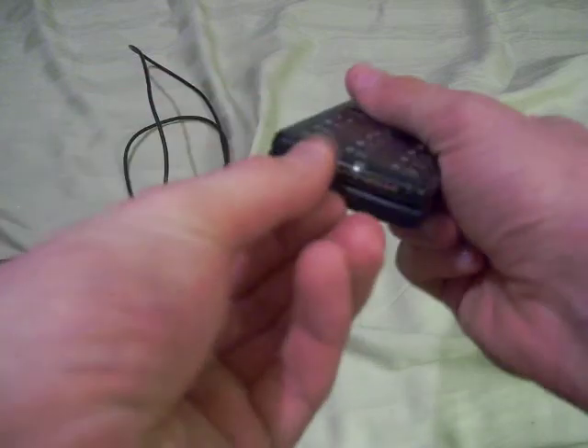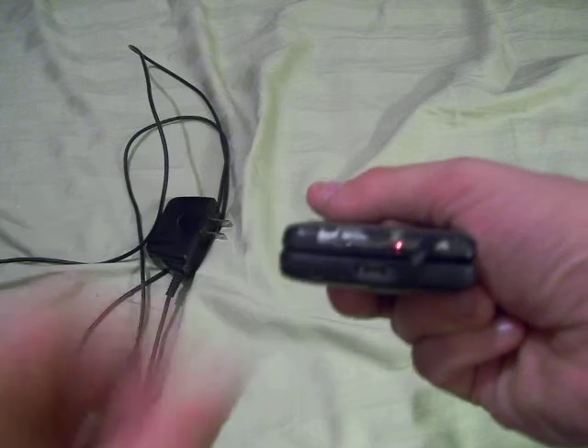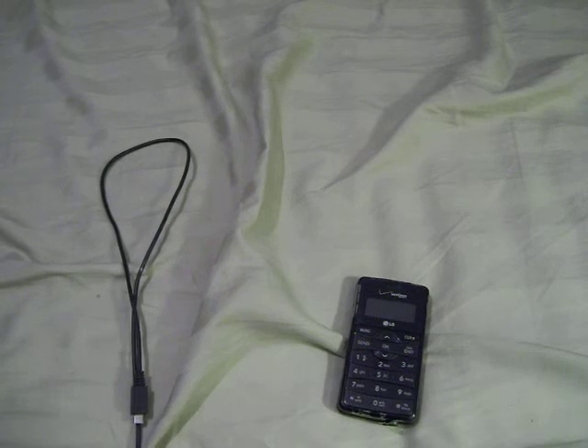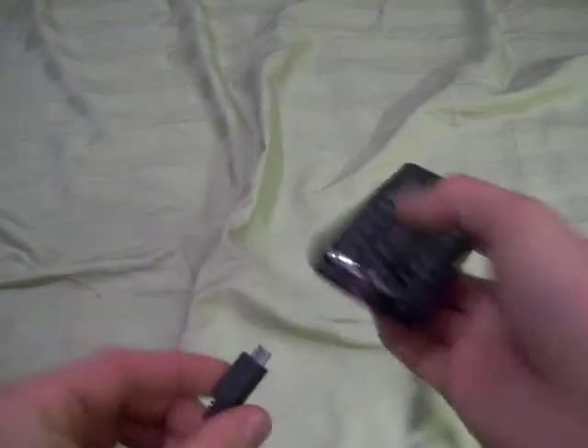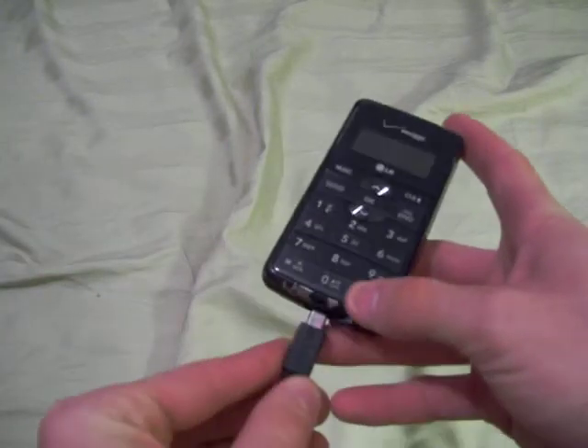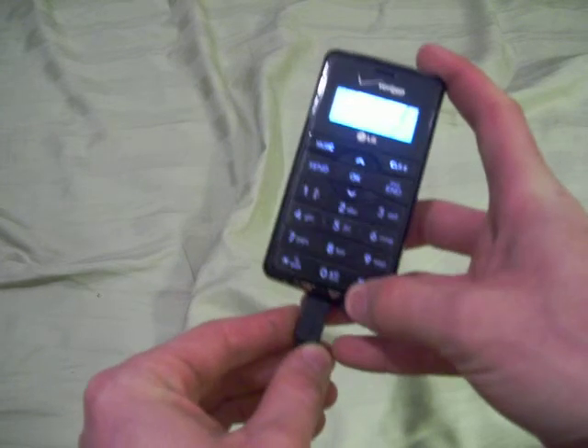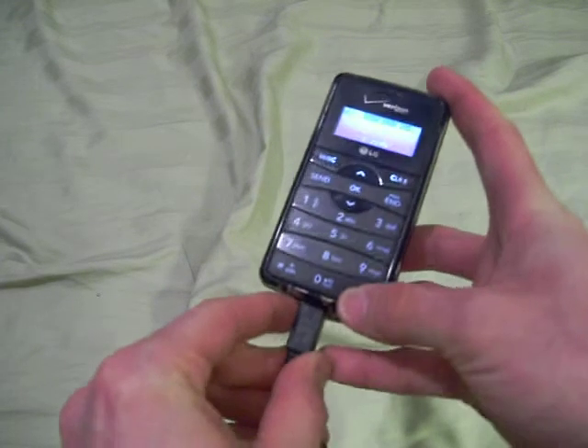On the bottom there is a charger port. It's 100% working, not even loose, not bent — it's got a real good connection. Let me go ahead and show that to you real quick by plugging in my wall charger. As you can see, instantly as soon as I plug it in, the phone starts charging, as you can see. And I'll just go ahead and unplug it there.